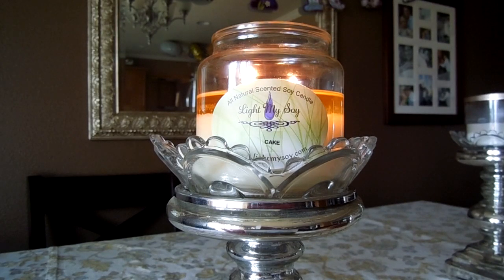I will say the wax tarts that Light My Soy makes are a little bit more difficult to clean out of your warmers. They're not the type you can pop into the freezer and have come out in a solid chunk — you really have to warm the wax up and pour it out, which can be a little messy. So I really prefer the candles from Light My Soy.